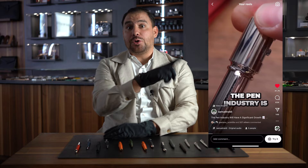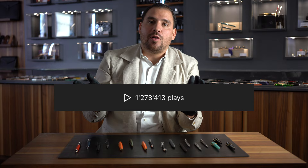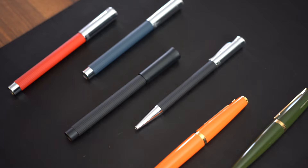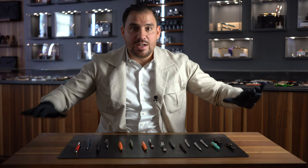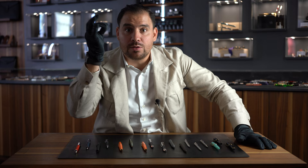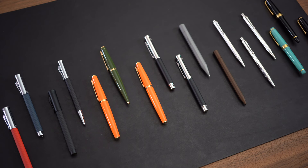Hey good fellas! Two weeks ago this reel here went viral with 1.2 million views. A lot of you started following me and I started to get several questions like: what is a good fine writing instrument to start with? That's always a pretty difficult question to answer. However, I have an idea of what I would start with and in which price point — in this video you will know exactly which models of which brands you should consider.